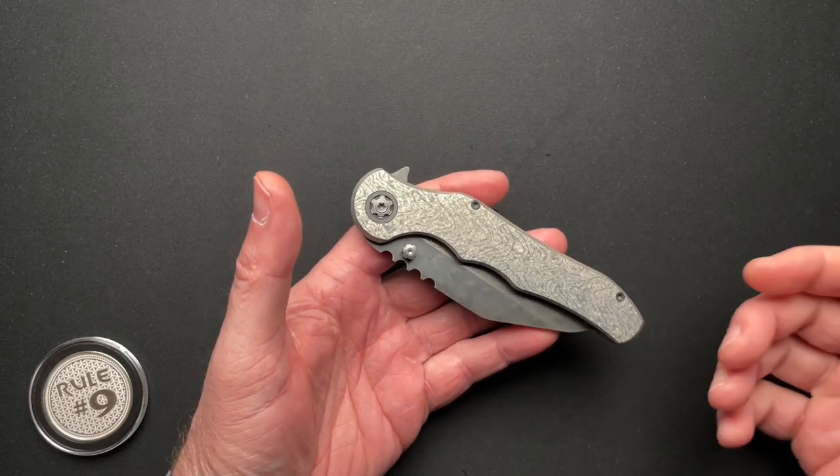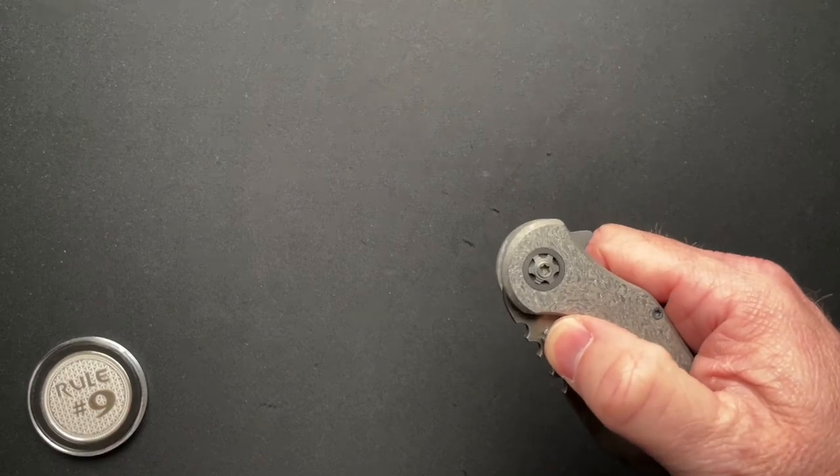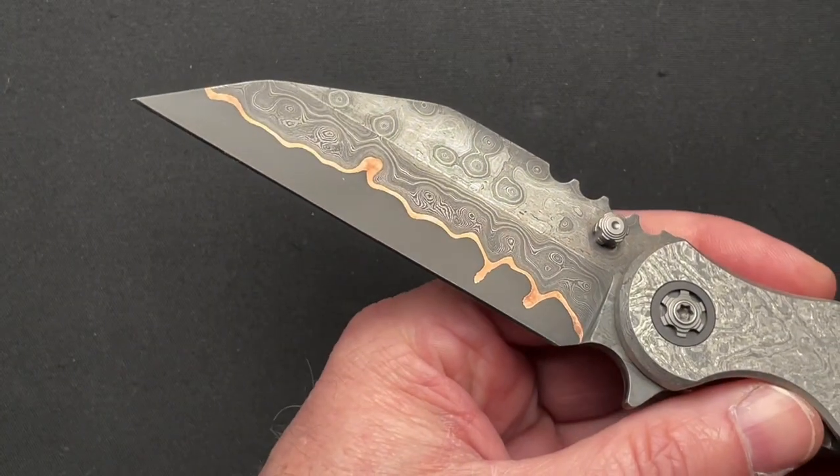This is the Spartacus model with a frame lock. And let's just get it out of the way — an awesome, crazy blade. Just zoom in.